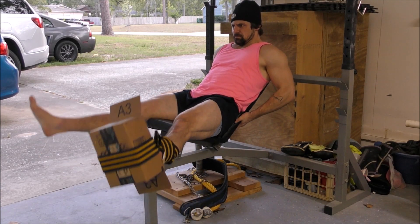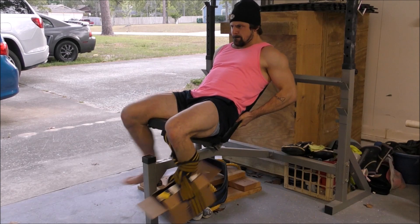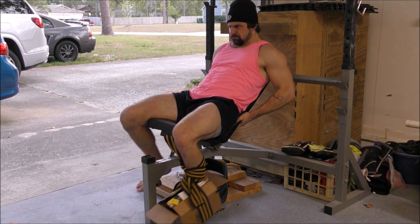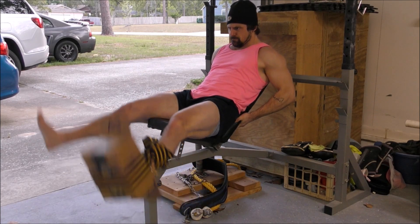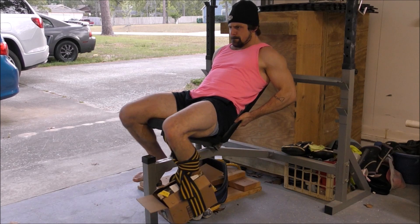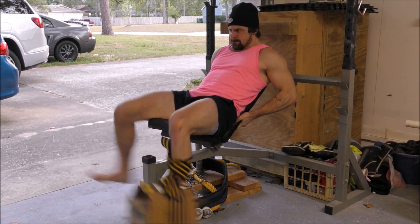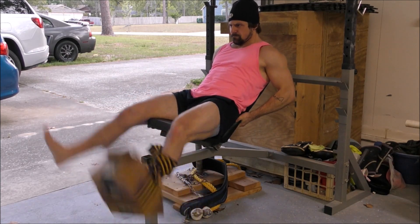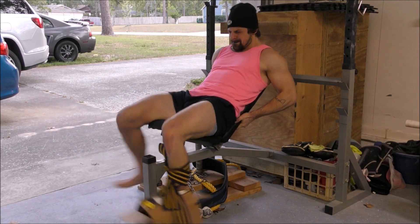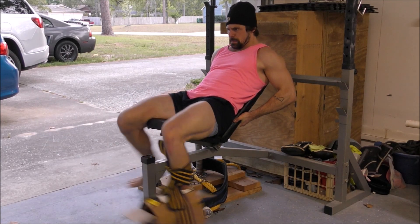Next up is the leg extension into leg curl. We should combine exercises wherever possible, and the air-resisted leg extension and leg curl combo is another perfect opportunity to do so. Normally you wouldn't be able to combine these two exercises because you're either reliant on gravity or a pulley to create the resistance, but since this workout is powered by air resistance, we can simply take a seated position, hold onto something with our arms to keep our bodies braced, and then move back and forth repeatedly between forceful contractions of the quads followed by forceful contractions of the hamstrings. Be sure to squeeze the muscles at the fully contracted position of every rep — both the quads when the knee is fully extended and the hamstrings when the knee is fully flexed. Repeat in this fashion for 90 to 120 seconds since it's also a combo exercise.